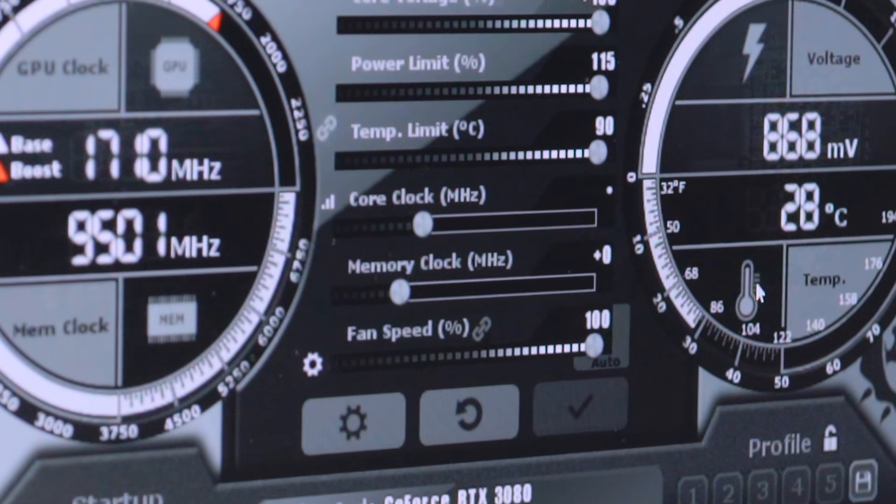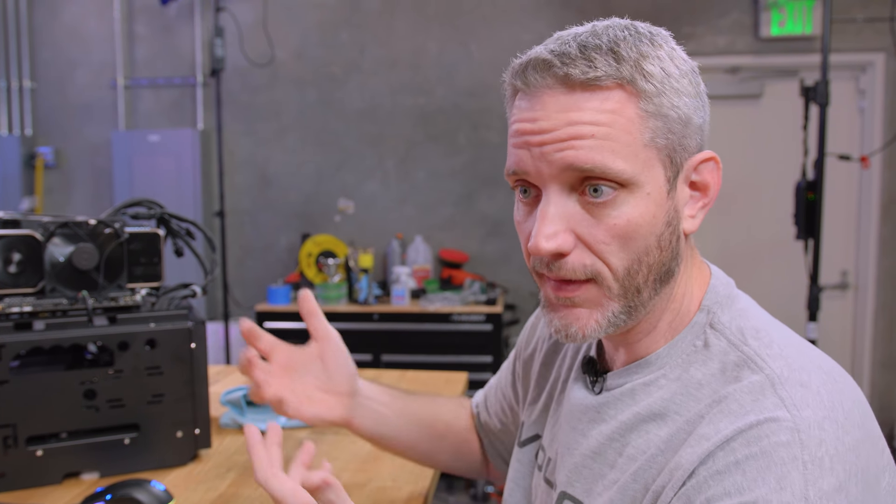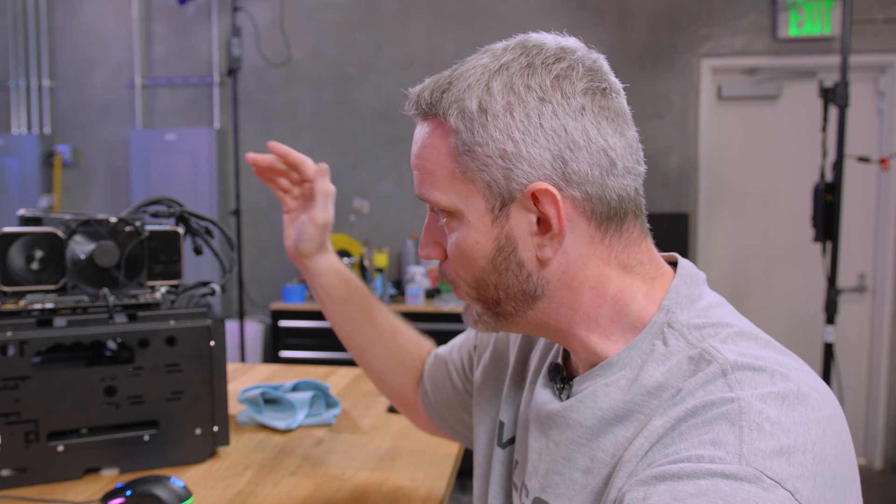Now we're going to start moving the core clock slider. I'm doing it in 25 MHz increments. You might wonder why I'm starting so low — the card started the test bumping up to 2010 already. From previous experience this card won't go very far above where GPU Boost is already taking it. Remember 1710 or 1740 is the actual boost clock — the turbo clock — but GPU Boost pushes it far farther, so we're already adding 300 to 400 MHz on top of the rated boost clock. GPU Boost is self-overclocking whether you realize it or not.